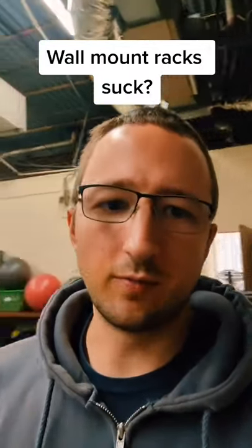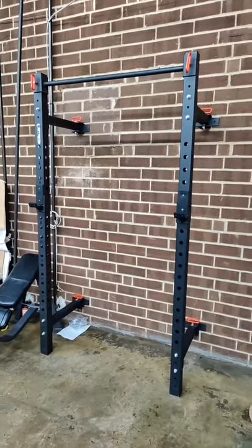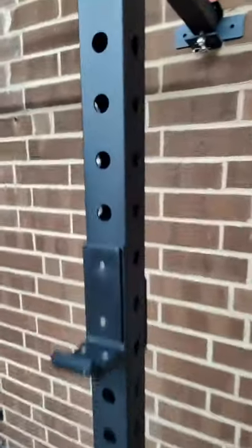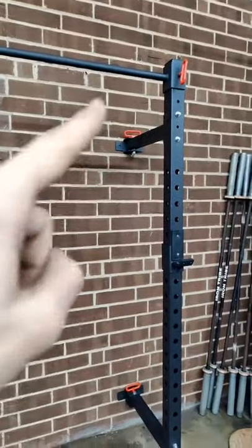I really always didn't think much of the Walmart rack, but I tell you what — the laser-cut numbering and how beefy this thing is, three by three posts with one-inch holes, this thing is nice. I think if I had a one-car garage I'd be a convert. You can fold it away when you're done.